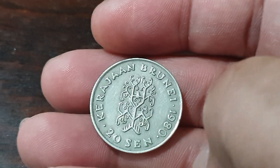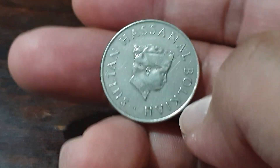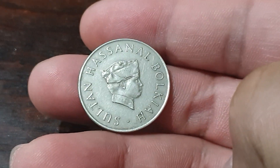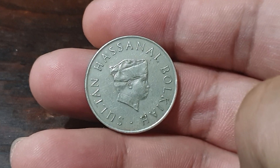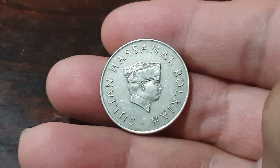Brunei is a very rich country — it's a small one but very rich. Please do like and subscribe to my channel, click on the notification setting, and see my playlist for more videos of coins and stamps. Thank you very much, I hope you all have a good day.